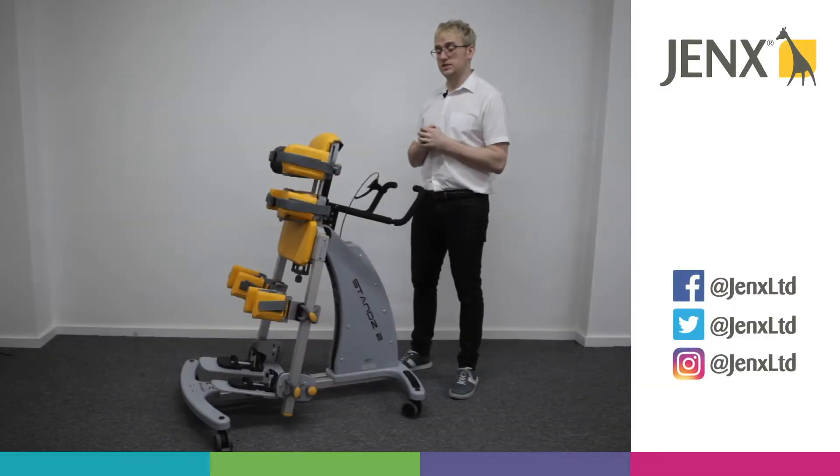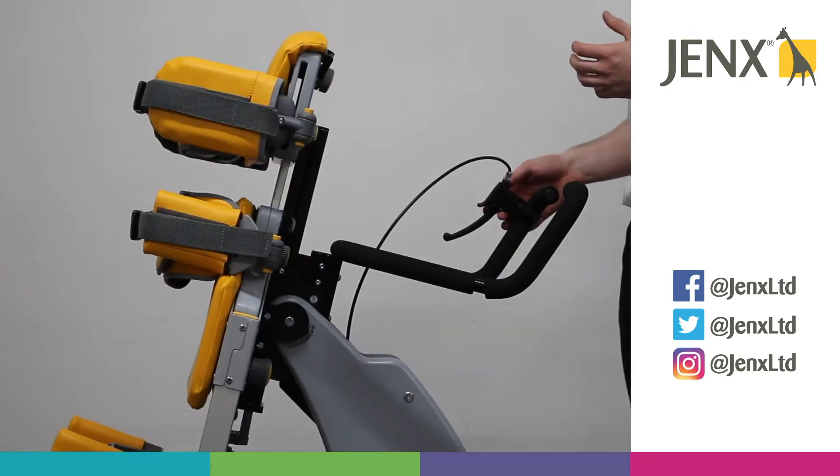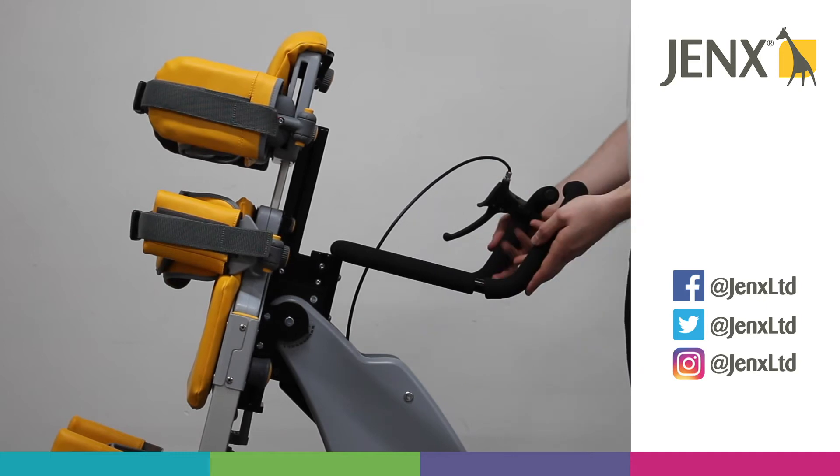We're going to take a look at adjusting the tilting space on the Stans 2. As you can see here, we have a cable release mechanism which can be placed anywhere on the handle.